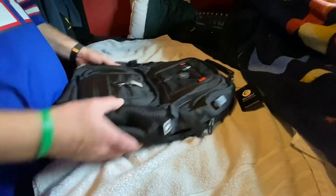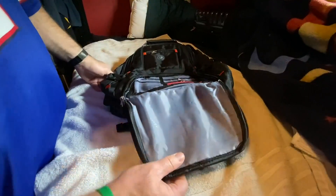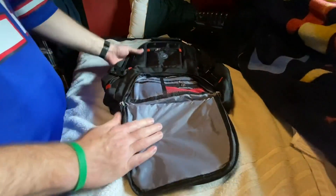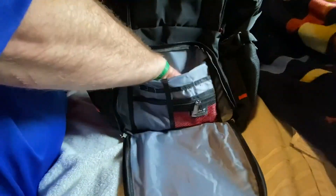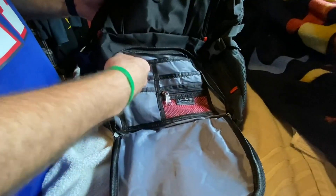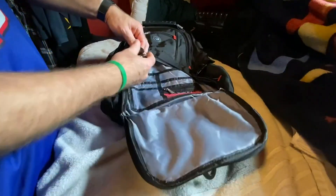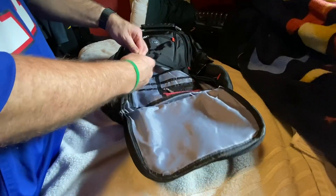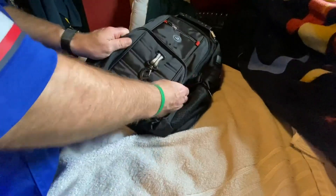I think it cost me like $30. I'm replacing a Swiss bag, which is very expensive, and I just didn't want to spend that much money on another bag. So as you can see, this front pocket — lots of pockets. That's pretty deep. There's a little zipper pocket. Maybe you can put some cords in there. There's a detachable key ring — that's pretty nifty. The outside material feels pretty heavy-duty.